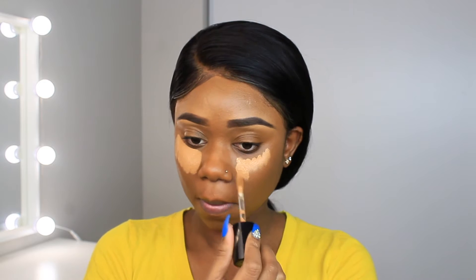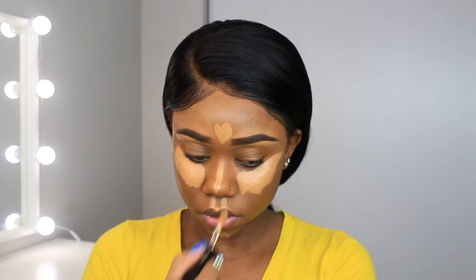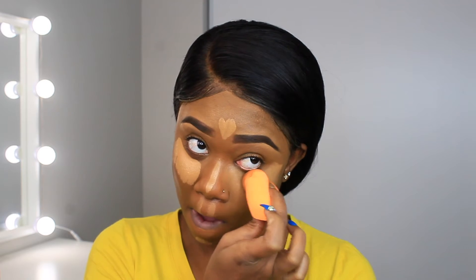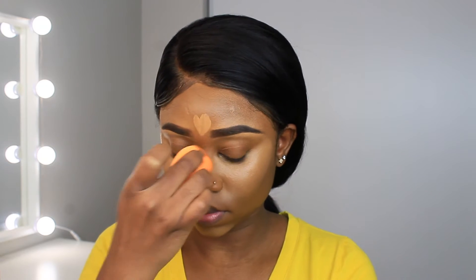Now it's time to conceal. I'll be using the same Butterscotch concealer from Two Faced. I'm putting it under my eye, on the bridge of my nose, my forehead, my chin, and my cupid's bow. Then I'm taking a damp beauty blender to blend it out. I do this according to my face shape — everyone's face is unique, so highlight however your face is shaped.